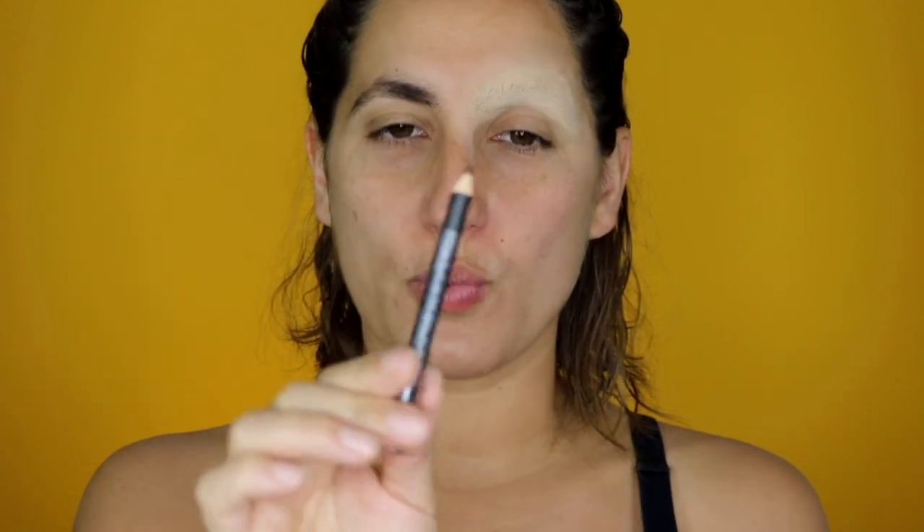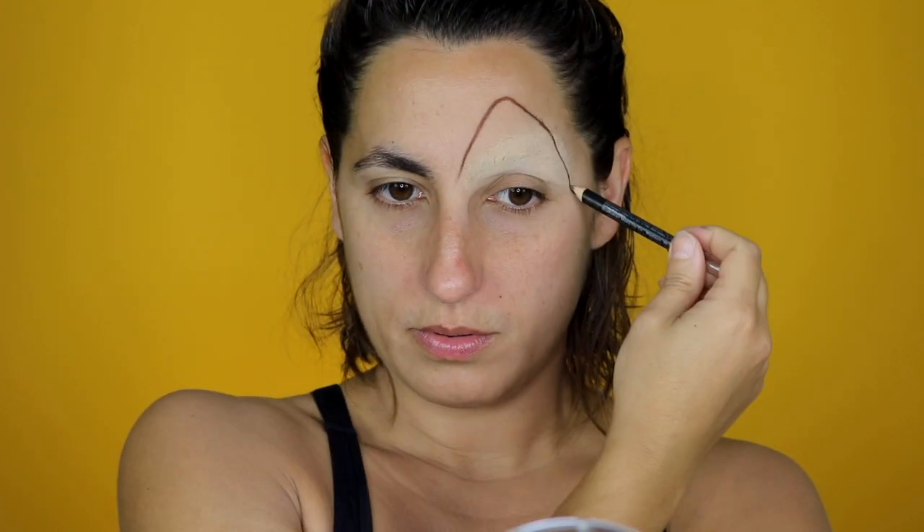First step complete. Now the next step is going to be the tracing of the separation between the two different parts of your makeup. So you want to grab a pencil — any color will work except flashy colors. The trick is going to be to pretend that you're pulling your skin like this.